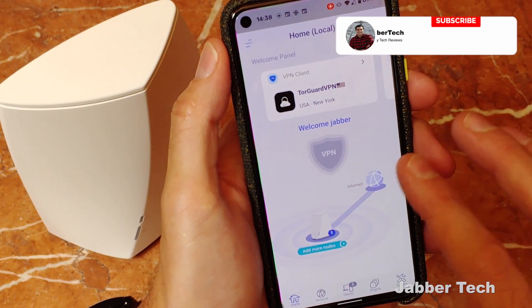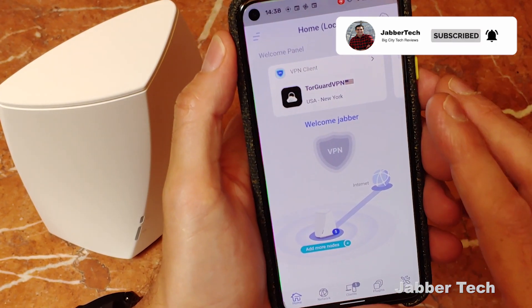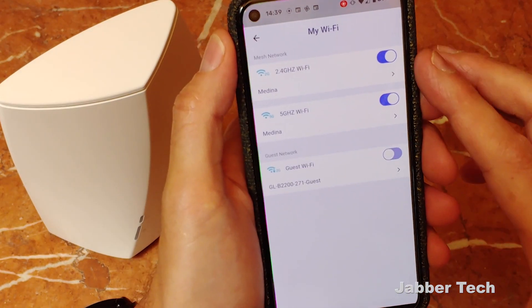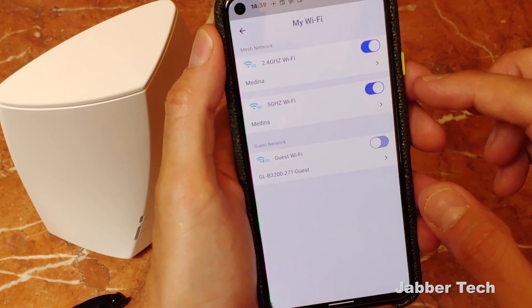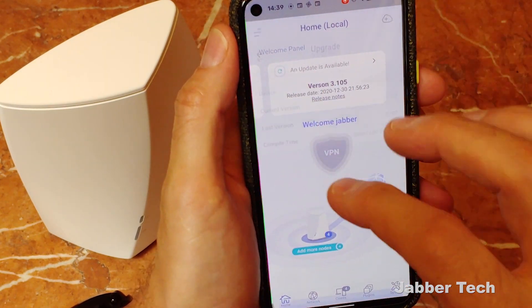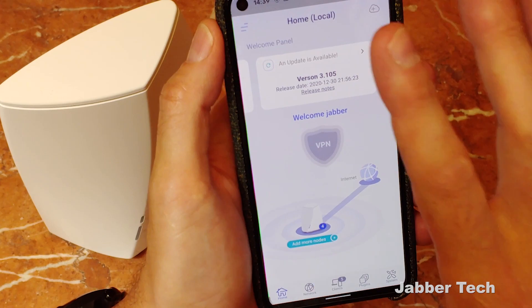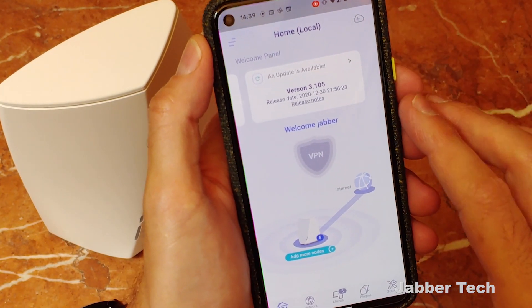So if we go through some of the settings here, you'll see right in the middle is your VPN shield of protection, which happens to be disabled now — I'm going to show you how to set that up in just a second. Clicking on your Wi-Fi, if you have one Velika system, you can change things like your 2.4, your 5 gigahertz, and your guest Wi-Fi network names. Going back, you'll see if there's any updates available. That's what I like about GLINET products — they always push out updates.